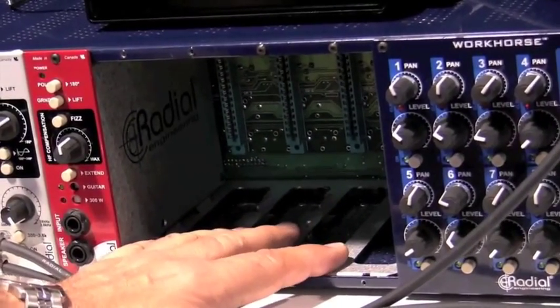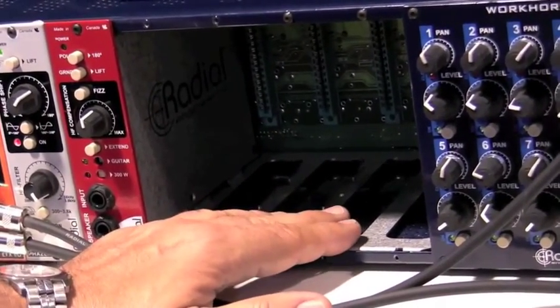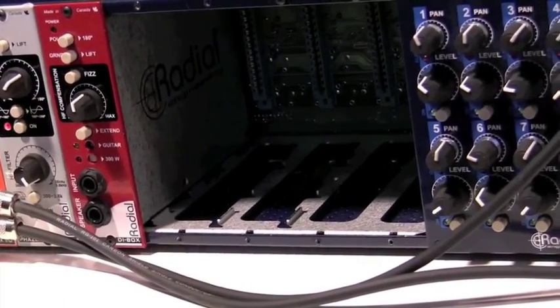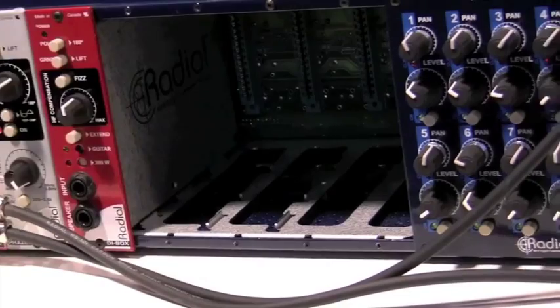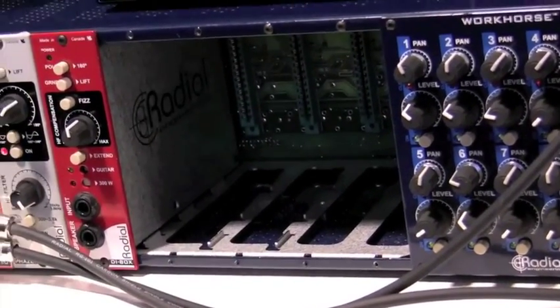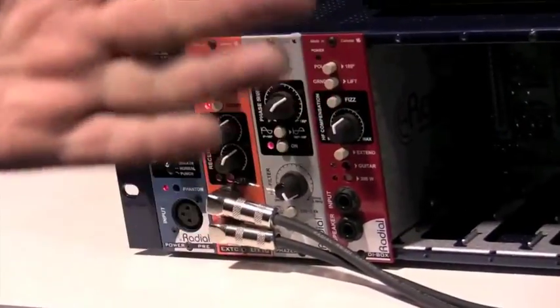There's also a tray that makes it really easy to align modules, but you can remove it. A lot of people say they've got modules that are too wide or whatever — absolutely, you can remove it. If you've got some old API modules that don't line up right, you can pull that tray out and it'll work fine. We made it to adapt to the new standard we've set, but it's also backwards compatible with everyone else's modules.